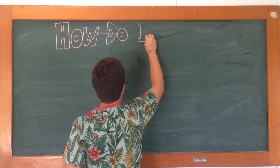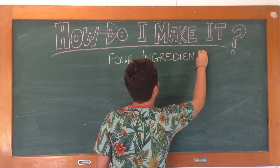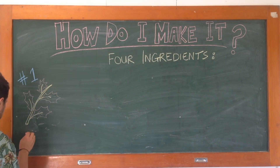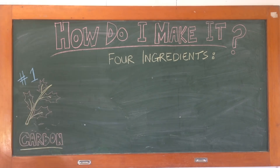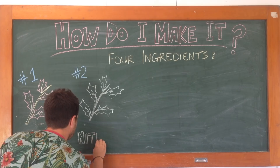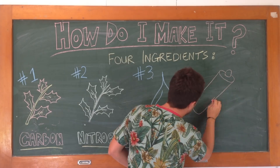So how do we make it? Well, before we make it, we need to collect four main ingredients. Number one: our brown, dead material — this is our carbon. Number two: our green, living material — this is our nitrogen. Number three: our water. And number four: oxygen.